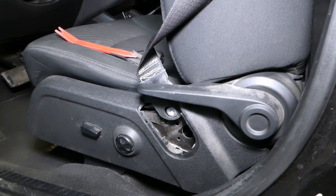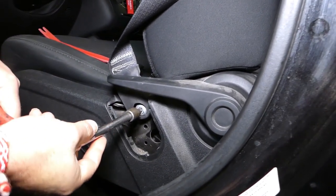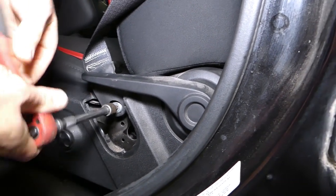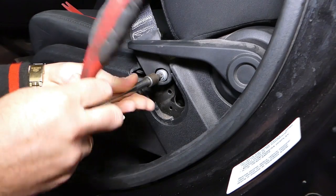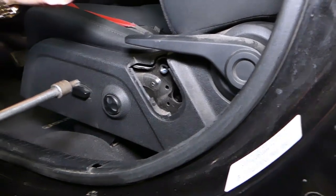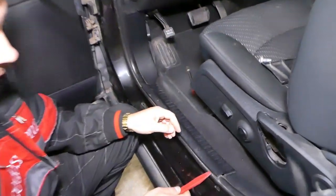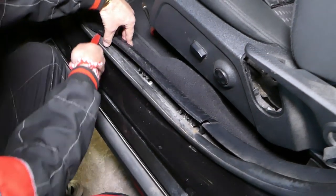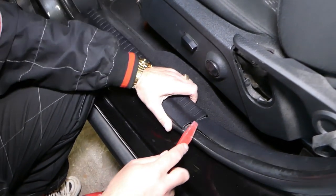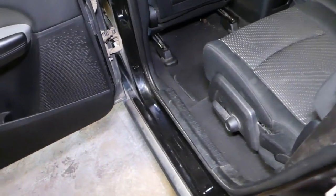This is a Torx 50 — it starts looking like this one here. Getting it loose now. Perfect, you can see we removed it just like that. Now, that cover right there — that little cover — we need to pry it up. It has only three clips that go in place. We need to do the same thing to the rear trim right here.